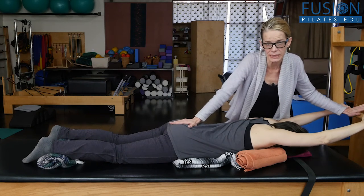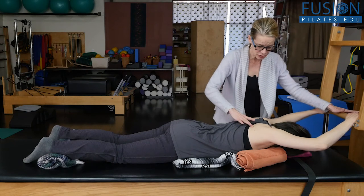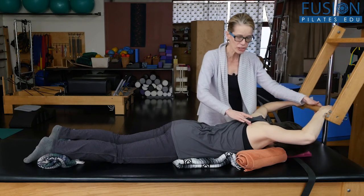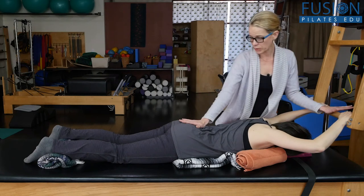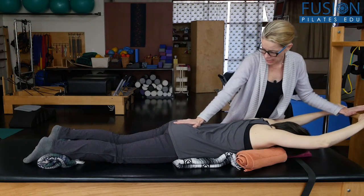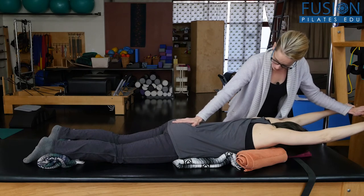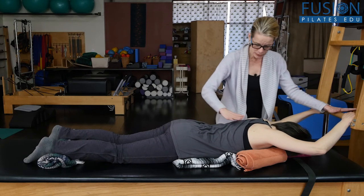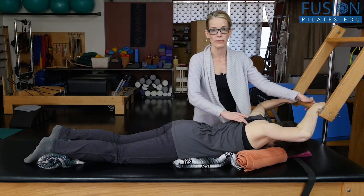Then on the exhale she moves into nutation of the sacrum, and here I'm going to ask her to bend her elbows on the exhale — shoulder blades come together. Let's do that again: arms lengthen on the inhale, bringing her sacrum into counter-nutation, and then on the exhale shoulder blades come together. She's still thinking about reaching through the crown of the head.